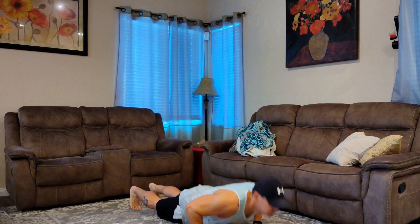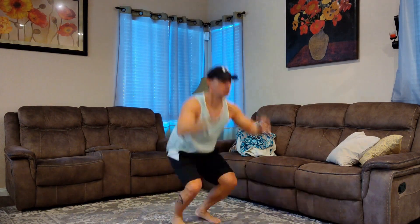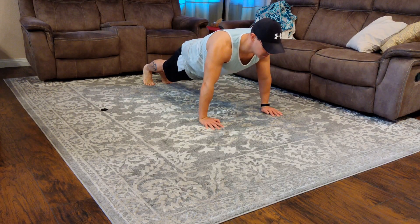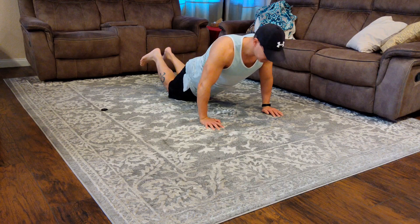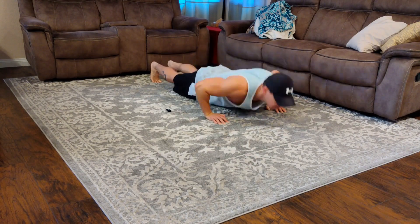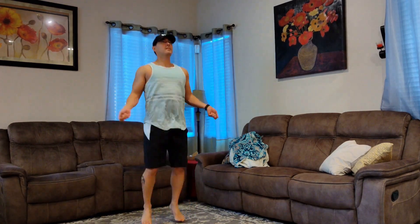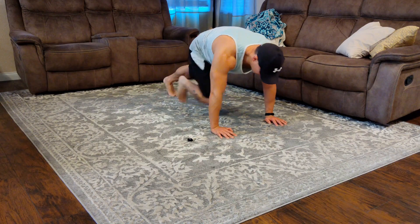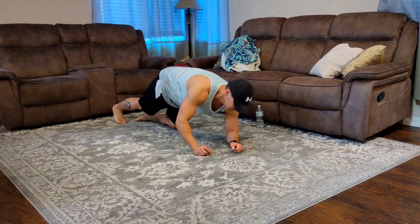The next one we're going to be doing is burpees — you're going to be going all the way down to a plank push-up position, and then you're just going to jump straight up. After that, we're going to be doing 30 seconds of push-ups. This can get a little tough, so if you need to, you can actually go down to your knees and then continue on. After that, we're going to be doing jump rope — you're just going to be holding an imaginary jump rope. If you notice in between each set, I'm doing a lot of water drinking. Here you're going to be doing mountain climbers — just bringing your knee up to your chest and repeating, alternating knees.